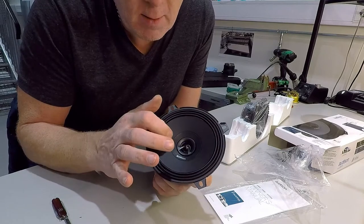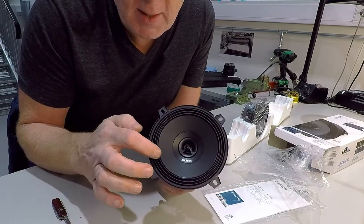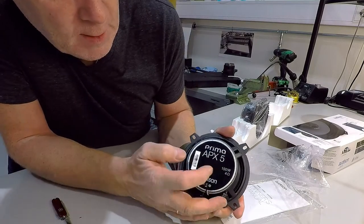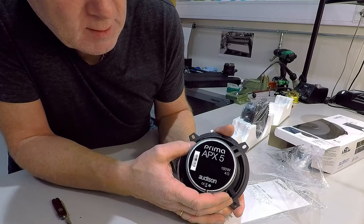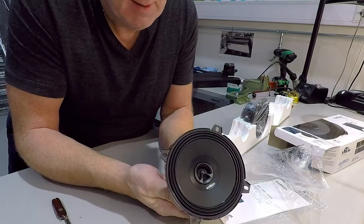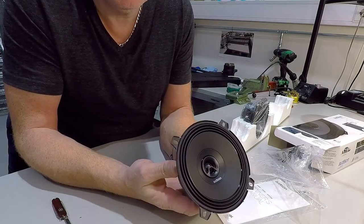Okay, here we have it. Small tweeter in the center. Standard high-tech rubber suspension. And it says 150 watt, 4 ohms. Really heavy — nice. Big voice coil, looks like at least one inch.